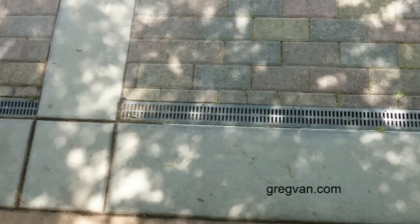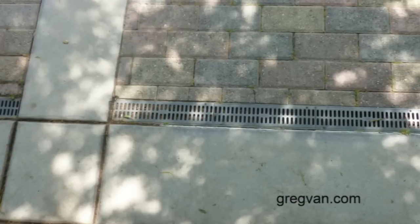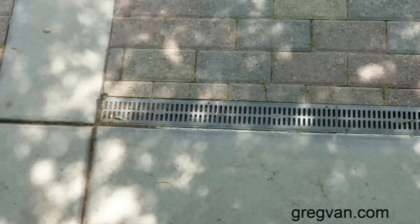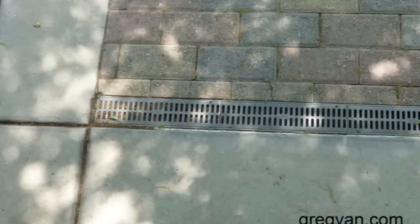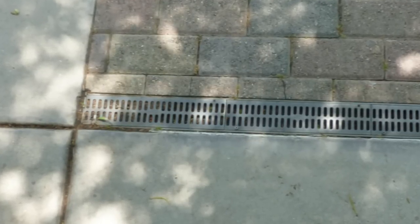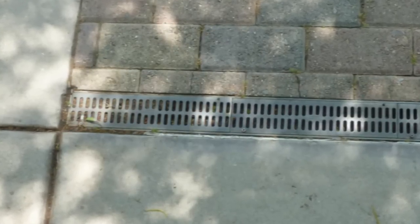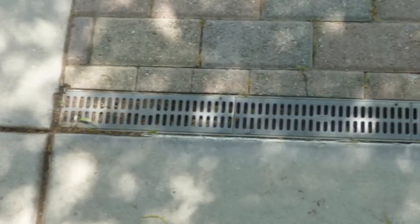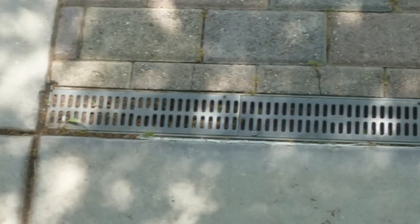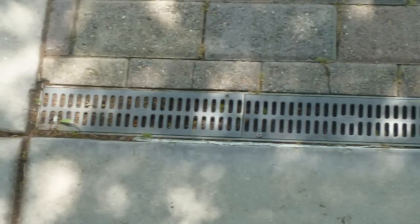If you have these types of drainage systems spread throughout sloping walkways, it really helps. For a walkway that's 50 feet long, you could put two or three of these drains equally spaced to trap water and keep it from flowing down the rest of the walkway. One word most of us don't like to hear: maintenance. These drains will need to be cleaned every once in a while, but most just have lift-off grates — you lift them off, clean them out, and you're done. Relatively easy to maintain.